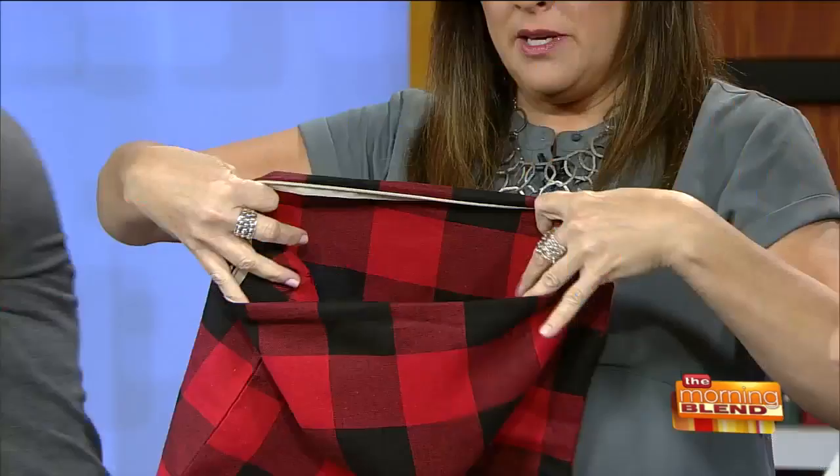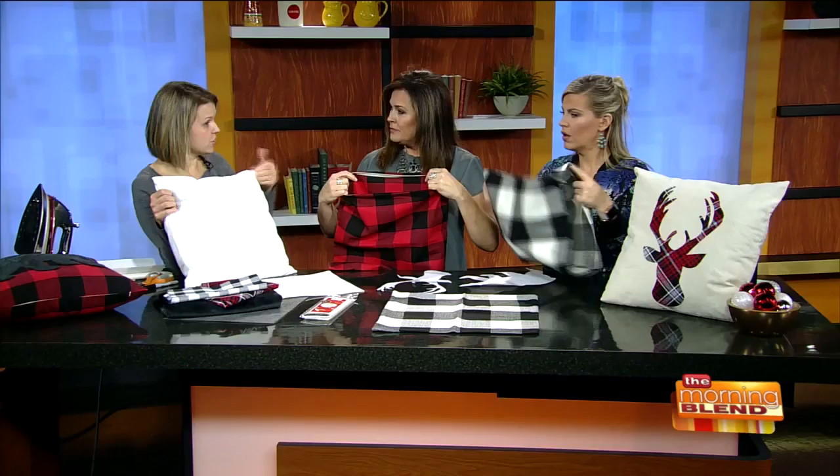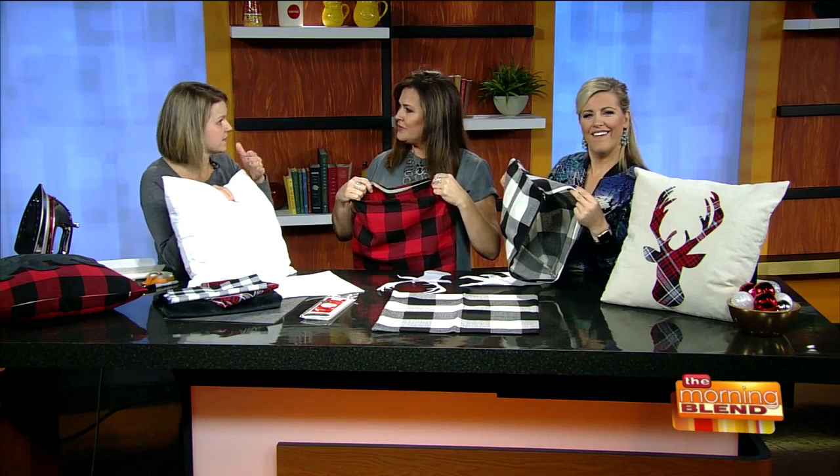These covers are from Amazon — they come in a pack of two for ten dollars, and they zip open. There are a ton of styles. Then you fill it with a pillow insert. I got one at Walmart for like $3 — it's real thin. Or just grab whatever's already on your couch and stuff it in there, and you can change it out next season too.